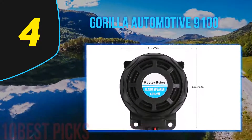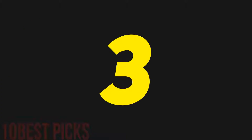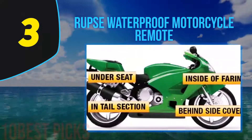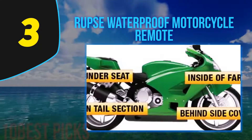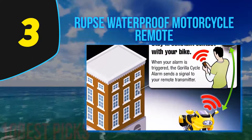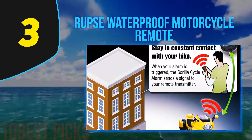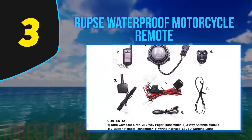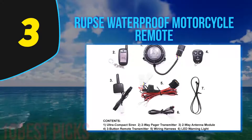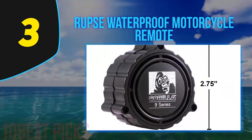At number three: the Rupse Waterproof Motorcycle Remote. Even when sounding, it runs on ultra-low power to save your motorcycle battery. It uses a dynamic password, so even if everyone in the world has one, yours will be different and foolproof. It is very easy to use — simply press the lock button on the key fob remote when you park, and press the unlock button when you return.